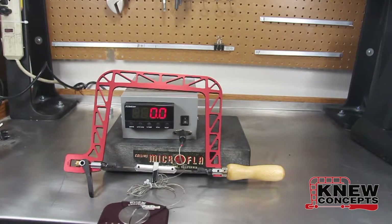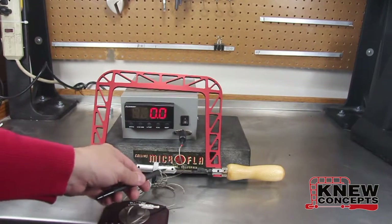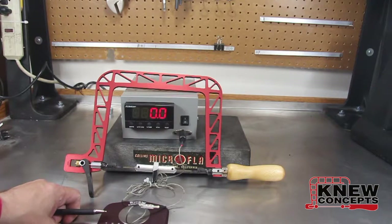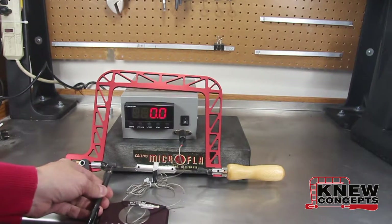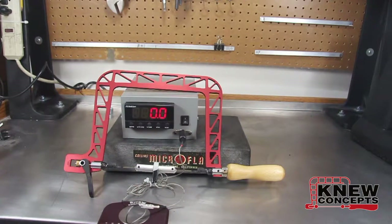This one is currently set up to do coping saws, but by changing these I can change it out and do fret saws too. We make sure that they are exactly the same length as a normal blade should be, and then we just pull tension on it and we can determine exactly how much tension the saw frame is capable of delivering.